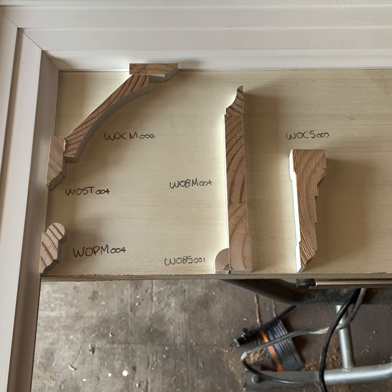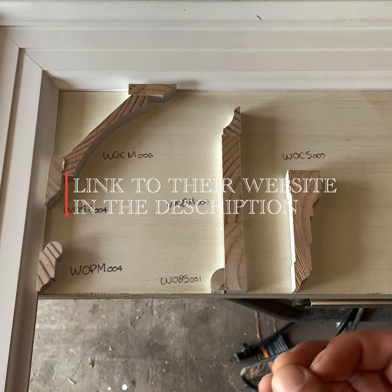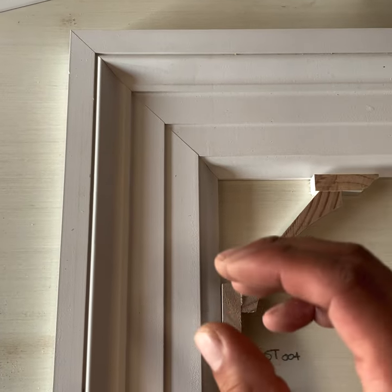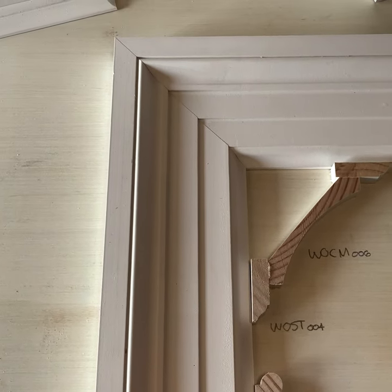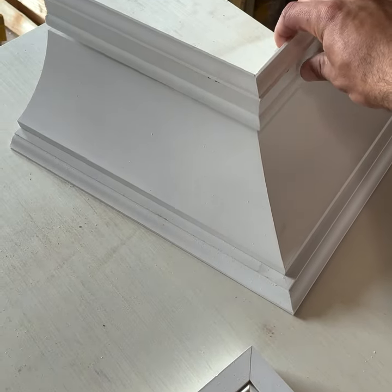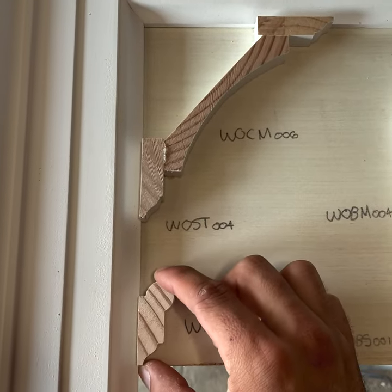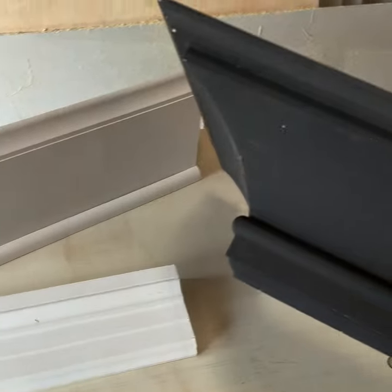Now let's look at the millwork we're going to be installing. It's made by Windsor One from their Colonial Revival line. Starting with the casing — one of the more beautiful profiles I've ever had the chance to install — it's 4 and 3/8 inches wide and an inch and a quarter thick. For the crown molding, it's actually a four-piece assembly. Since we have lower ceilings, we're going to eliminate one piece and install another piece a little higher, right beneath the crown molding, to achieve the right look.